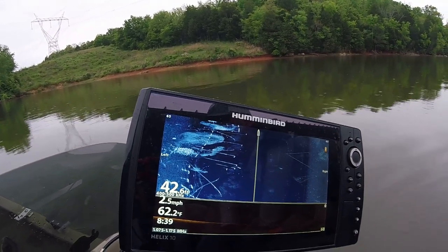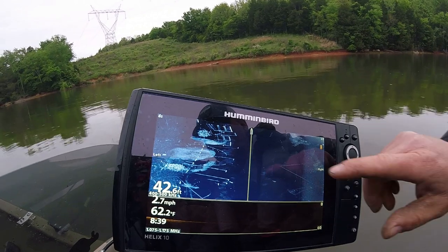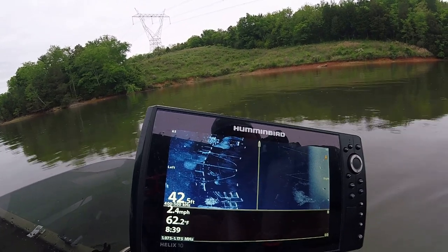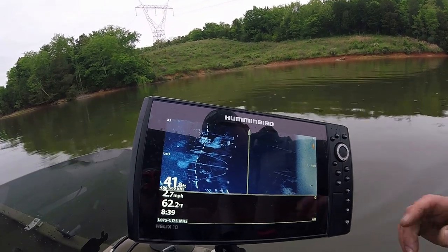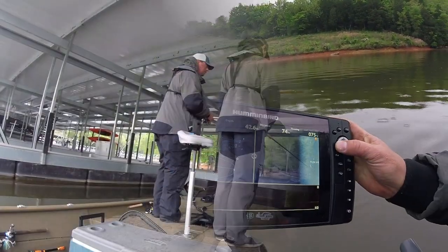It'd be hard to compete with all that bait, wouldn't it? Yeah, look at that — there's another one, there's a good school right there. It's a little higher in the water column. You can see these are the bottom of your docks and your pontoons. Look, another school right there. You've got to locate them and figure out how deep they are — then we should be able to catch them. Let's fish that school down here and see.